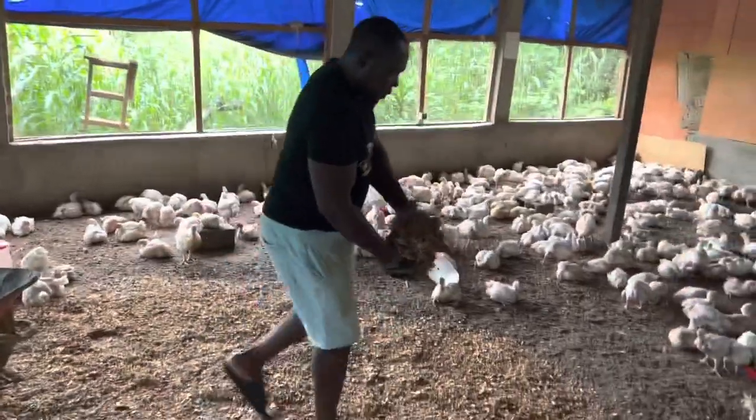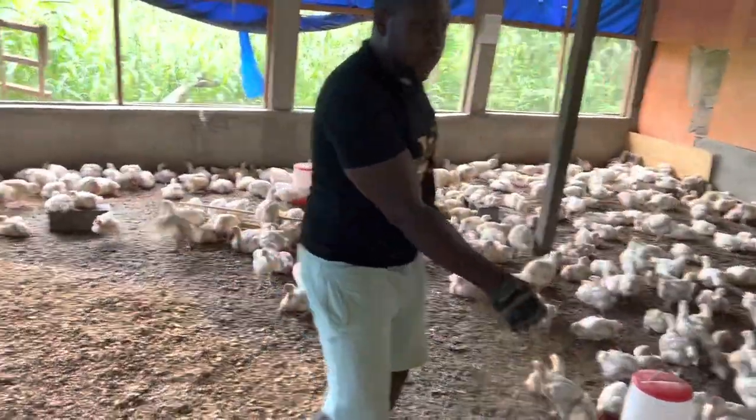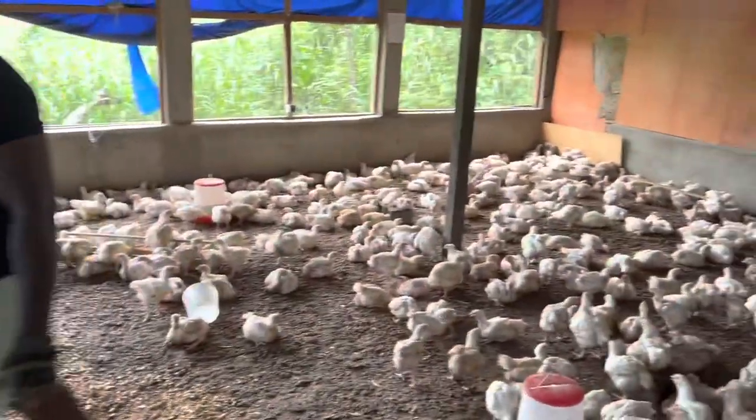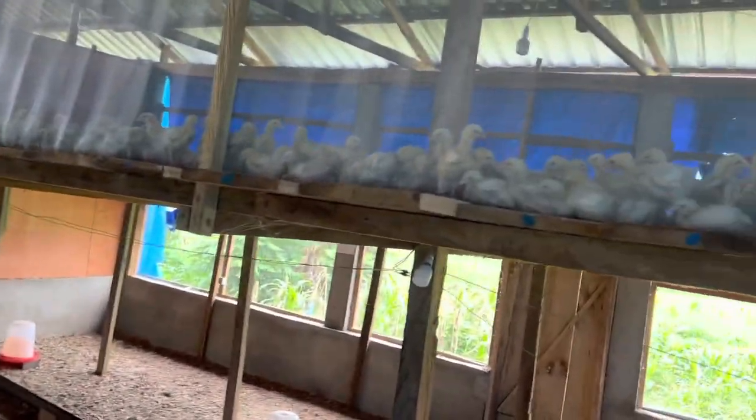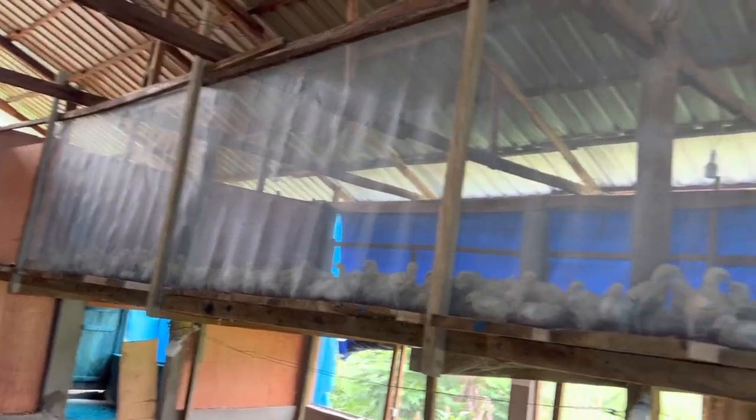Just throwing the drier and cleaner litter on top helps the litter to become much more dry again. The birds are going to feel so much more comfortable lying on dry litter. You can see we also have an upper section.